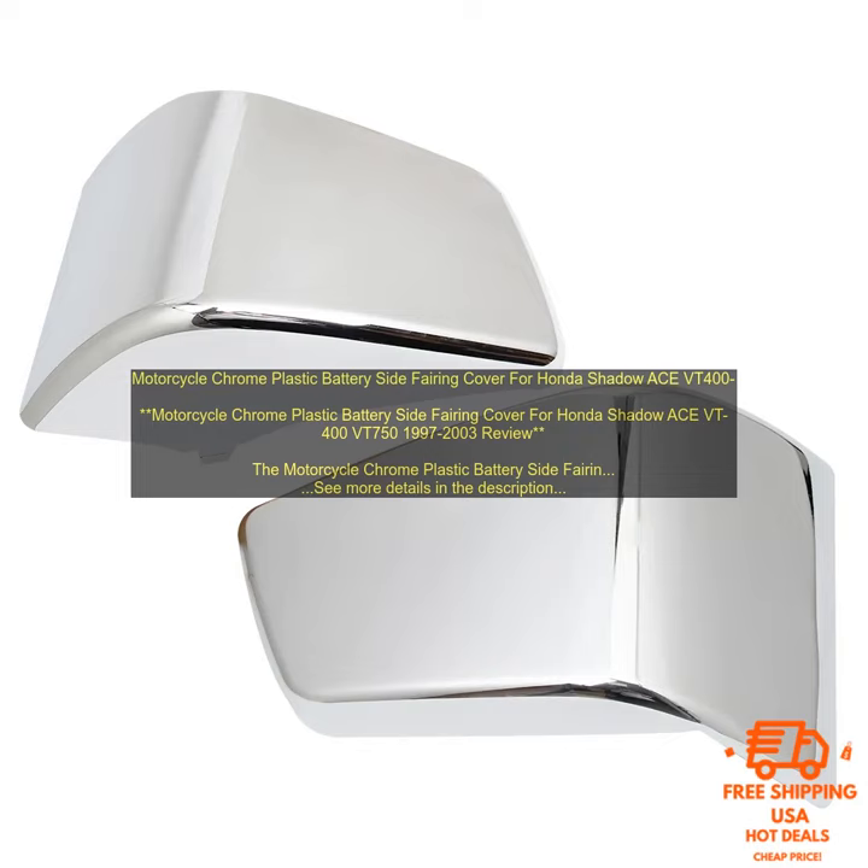Motorcycle Chrome Plastic Battery Side Fairing Cover for Honda Shadow Ace VT400 VT750, 1997-2003. This product is a great way to add a touch of style to your bike. It's made of high-quality chrome plastic and features a sleek design that will make your bike stand out from the crowd.